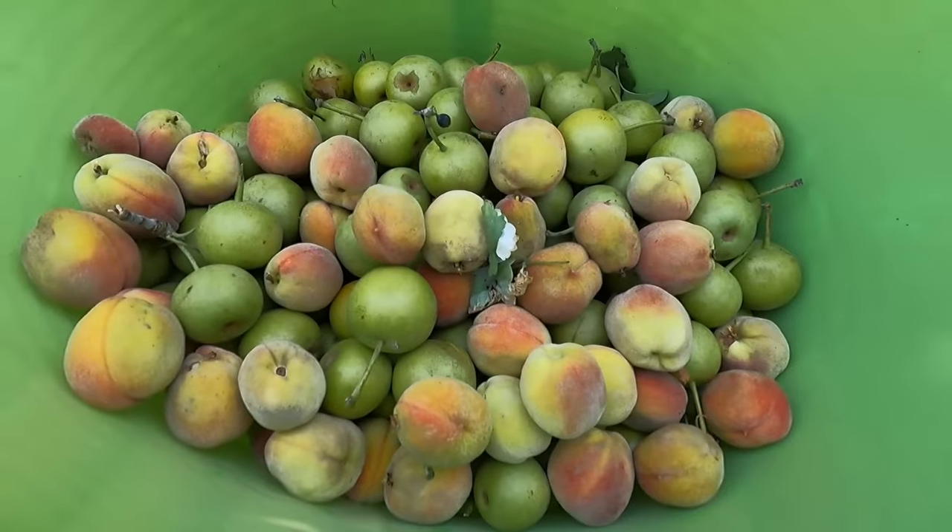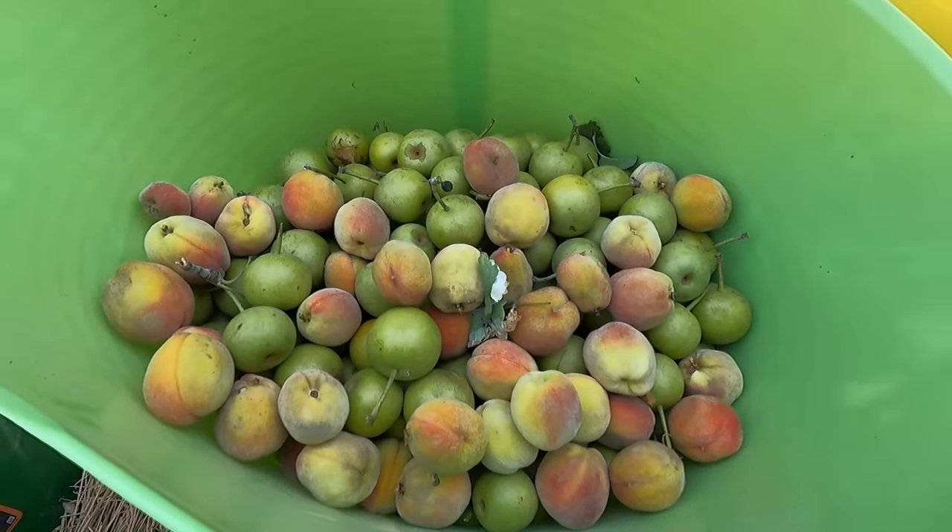Didn't have nearly as many peaches on that tree as we did the pears, but still a lot. So those are the only two fruit trees up here near the house. Let's head out to the orchard and the raspberries and blueberries.